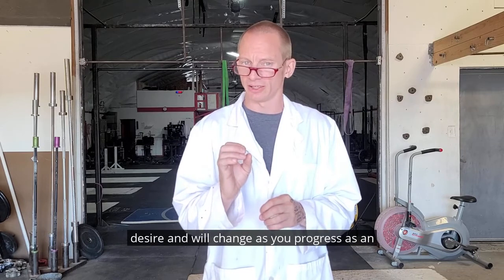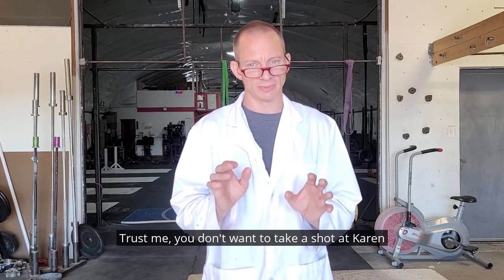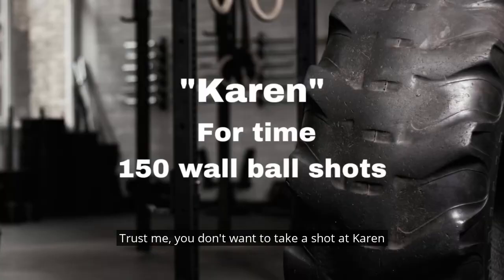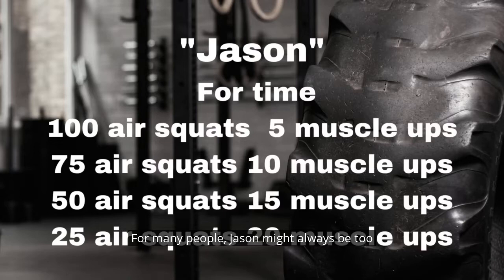Trust me, you don't want to take a shot at Karen or Angie until you're ready. For many people, Jason might always be too much.